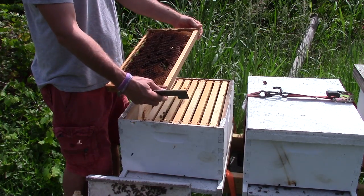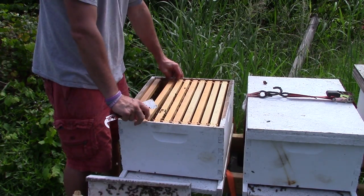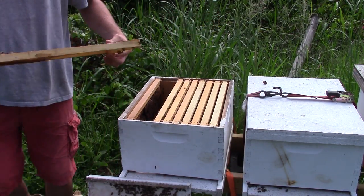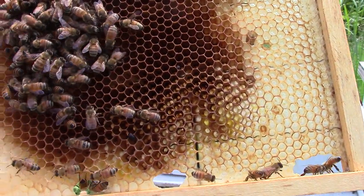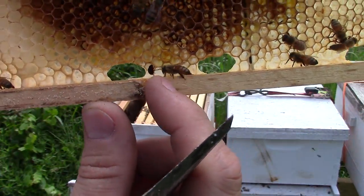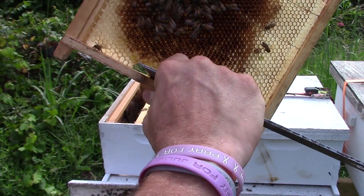This frame here has had wax moth damage from the past, but it was probably just a frame I threw in there. There's one — if you've never seen a hive beetle, there's one. There are two hive beetles — that right there is a hive beetle. If you see a hive beetle in your hive, it's not the end of the world — just crush them.